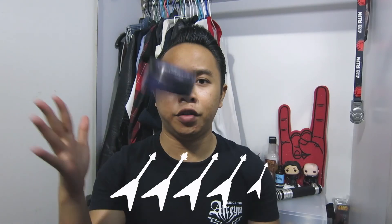Final verdict on Blumann's fifth sample styling mask pomade: I give it a 4 out of 5. I think it's a really good product especially for first time users getting into pomades. It's really easy to work with, you get a good amount of hold, and it washes out easily. So I highly recommend this for beginners. And even if you're a veteran pomade user, you should still check this out if you haven't done so yet.